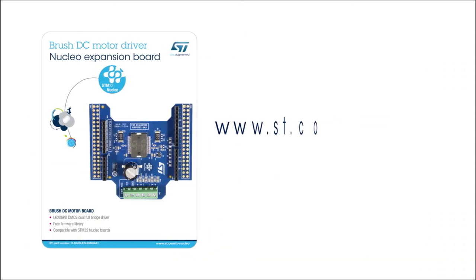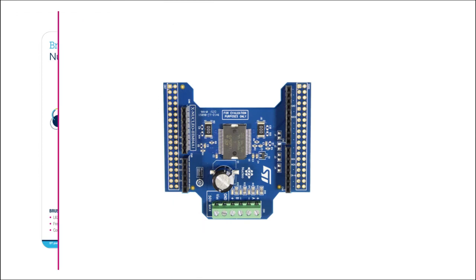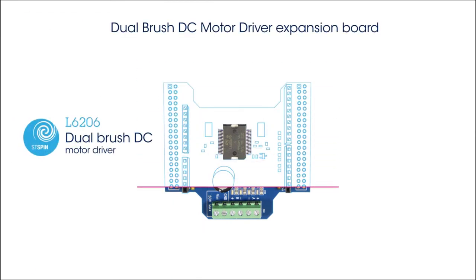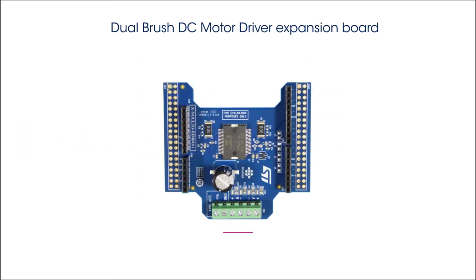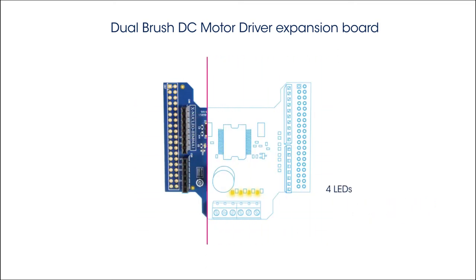Information on how to obtain the board can be found on www.st.com/xnucleo under the reference xnucleo IHM04A1. The board is built around the L6206 motor driver, a DMOS dual full bridge driver that can drive two bipolar or four unipolar DC motors. It has a power supply and motor bridges connector and four LEDs identifying the status of motor bridges.